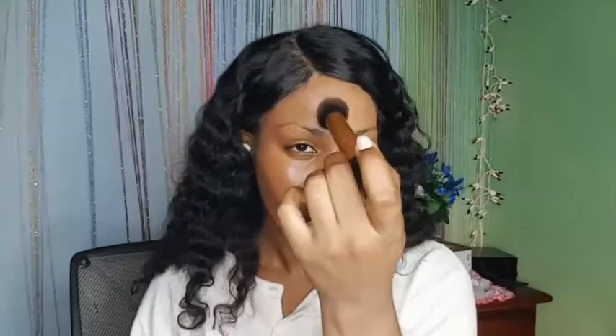I'm just blending it out. Let me stop for a minute and talk about this foundation. It is a very good foundation — it does not feel heavy on the skin at all. It gives you that natural type feeling. Foundations with full coverage are usually really heavy, but this Huda Beauty foundation does not give you that heavy matte feeling.